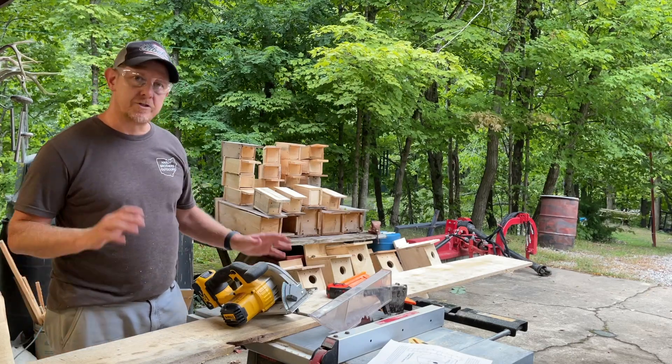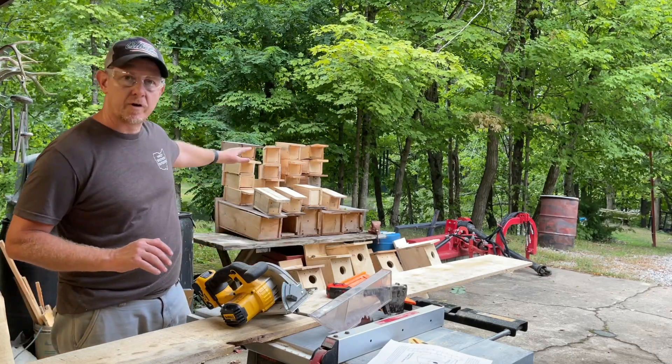Hey there, welcome back to Hardy Brothers Outdoors. Josh Hardy here. As you can see, I'm still working on the 50 house project.